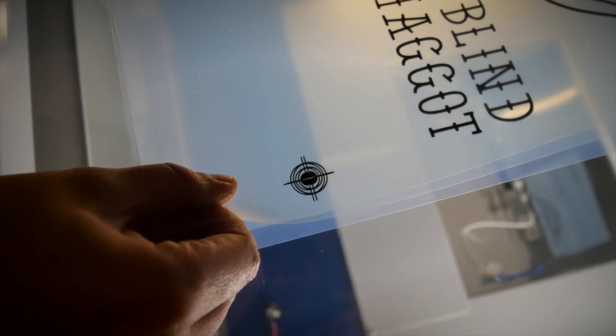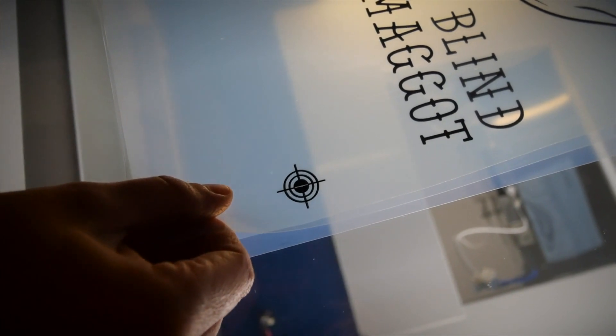Zoom into the registration marks and double-check they're all sitting nicely on top of each other — do that on all four registration marks. You'll be able to spot if one is off at that stage. The next really important step is checking them once they're printed onto the film. You've printed your film positives and split them into layers — now layer them up and check them again on a light box or your exposure unit before you go ahead and potentially waste time exposing imperfect layers.